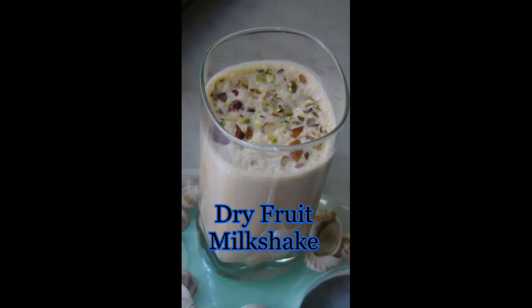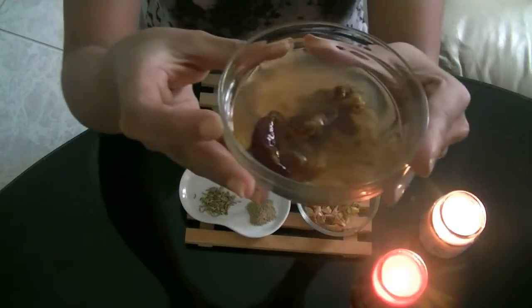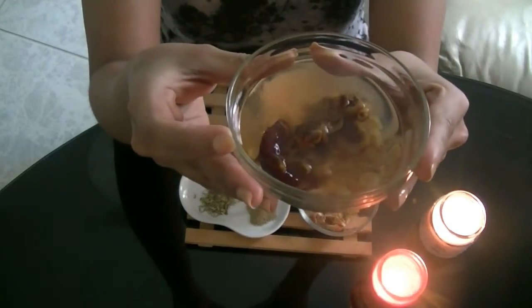Hi! Today's recipe is dry fruit milkshake, and this is like my favorite milkshake because it's so rich and it's really healthy for you as well. So let's start.